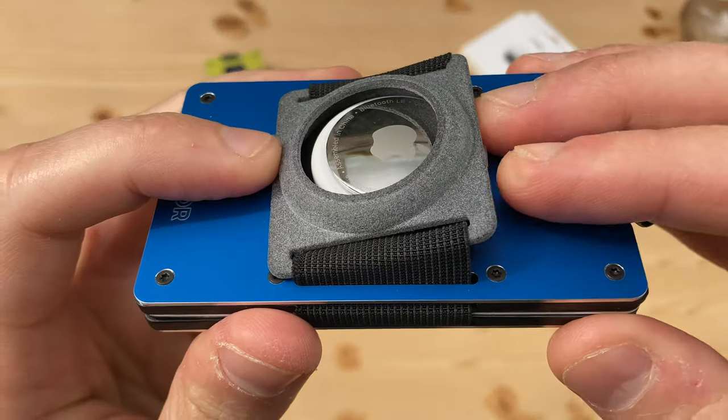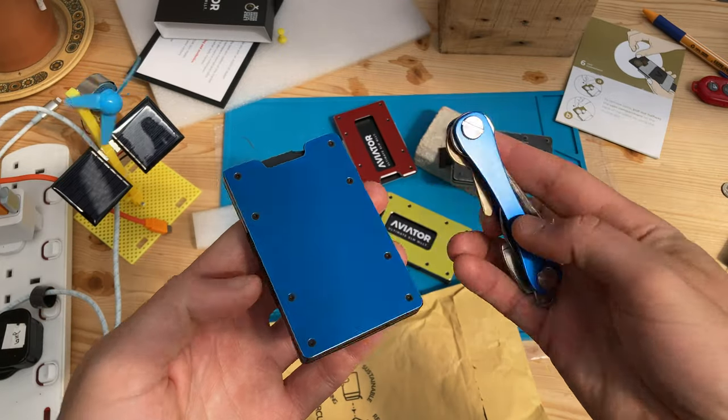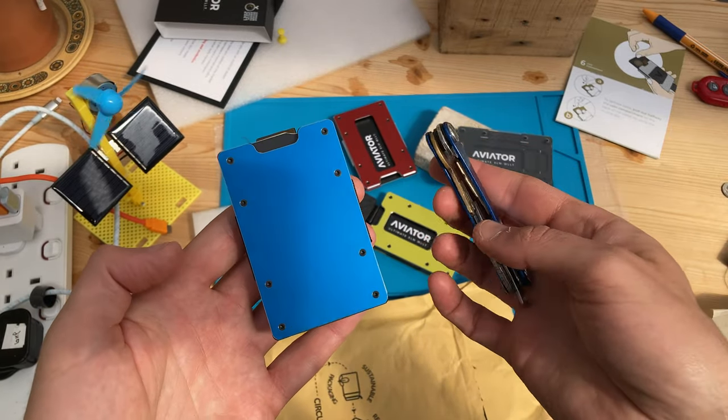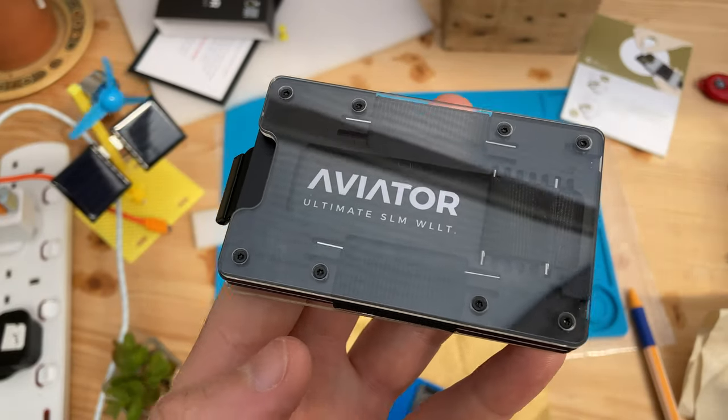This one has an optional accessory to attach my AirTag. I only stopped using this wallet because I also carry a metal key tidy in the same pocket and I didn't want them to collide with each other.